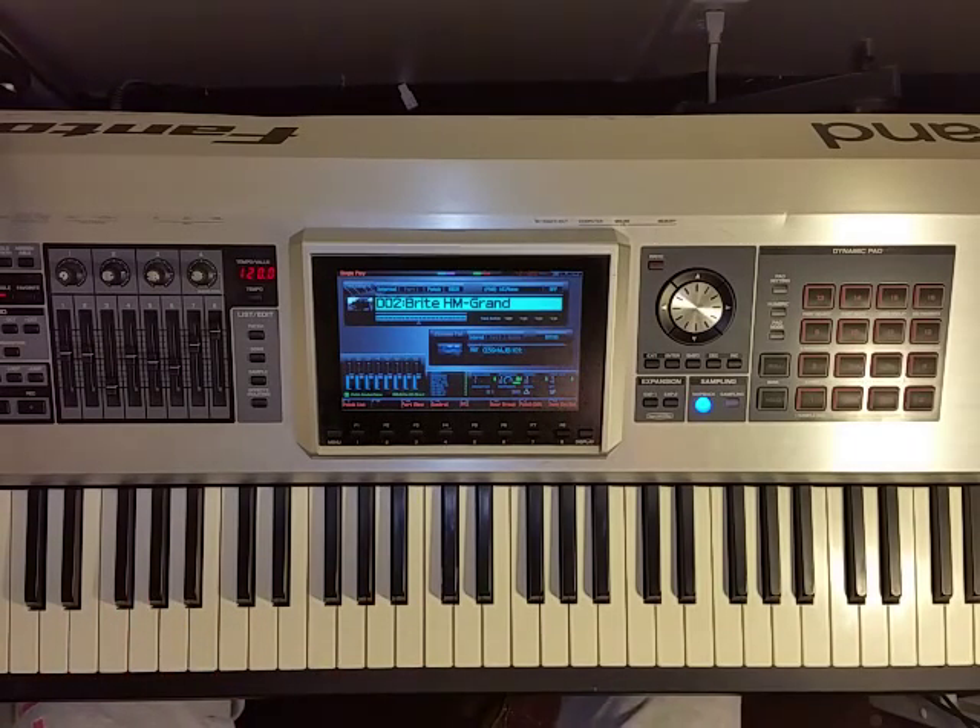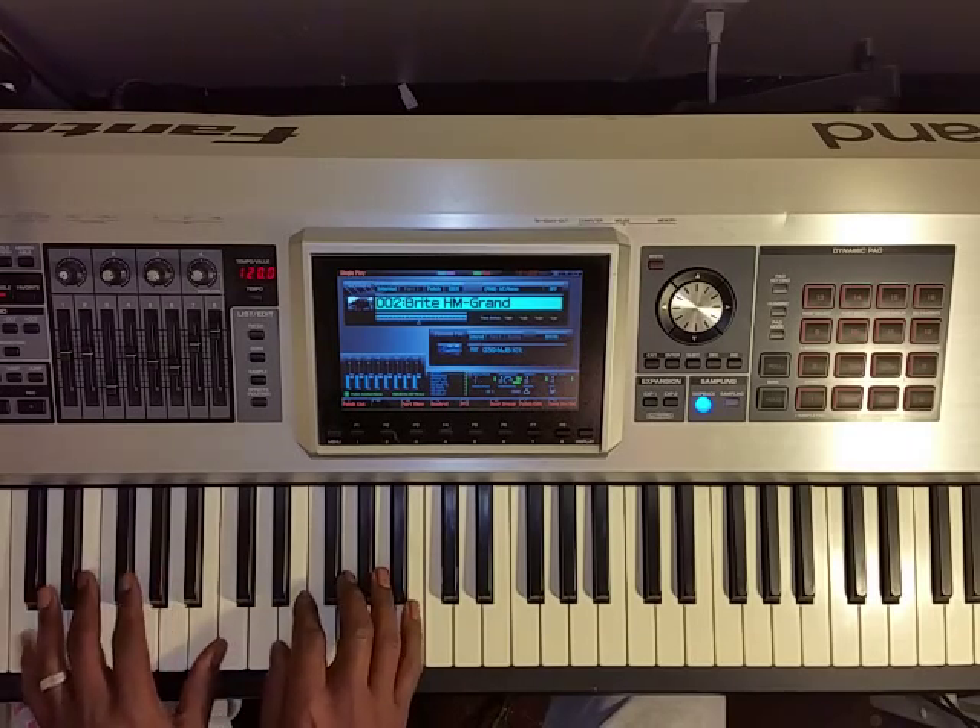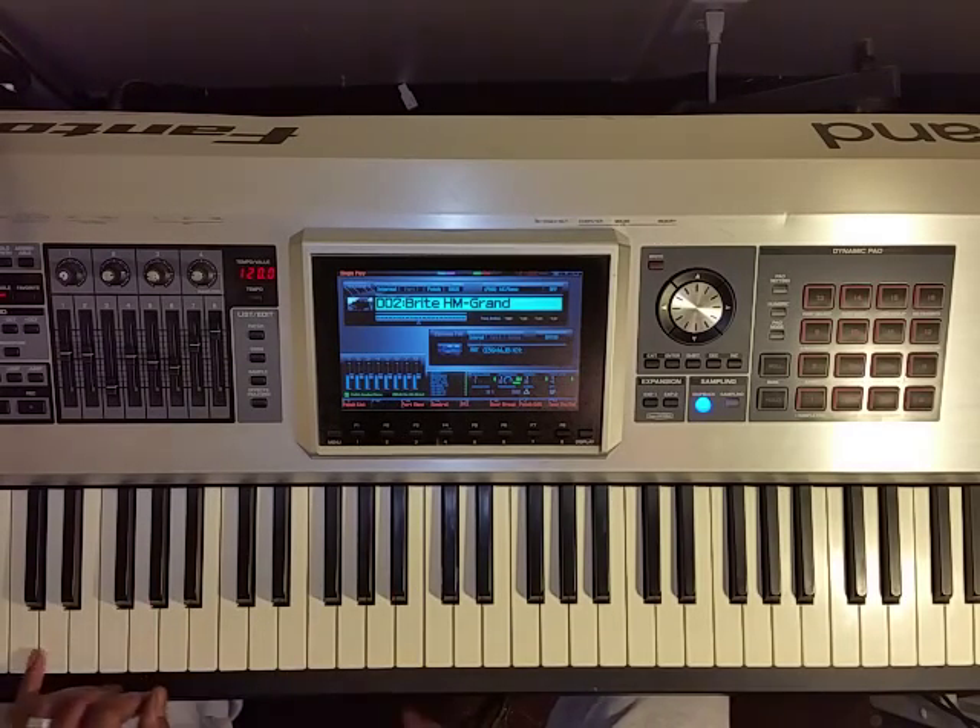Hey, this is Jaydeen FIA. I'm going to go over real quickly two scales that I picked up from the Barry Harris Masterclass video. Starting in C major, basically we're just harmonizing the C major scale.